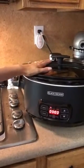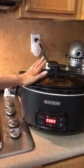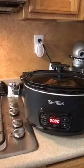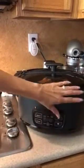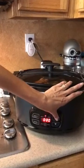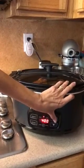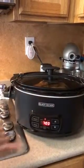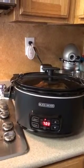I'm going to program this even though I'm going to be here. The way you do it is you push the select button and it goes to low, which is what I want. Then you push the arrow buttons up and it goes in 30-minute increments. I'm going to do this for seven hours today, and then you just push — and that's all you have to do.